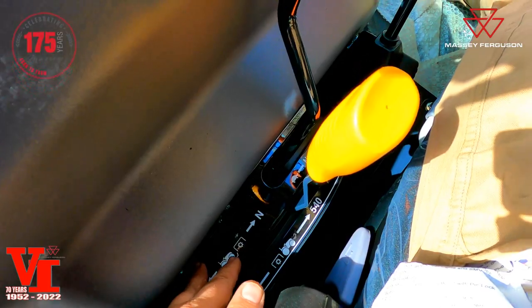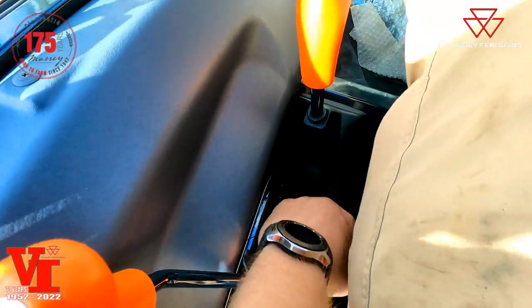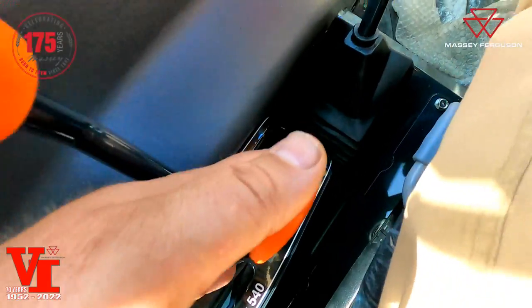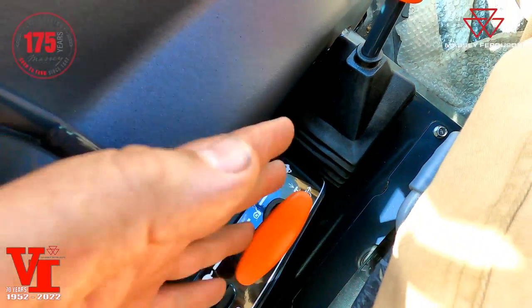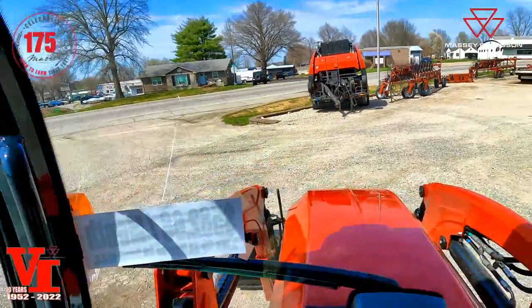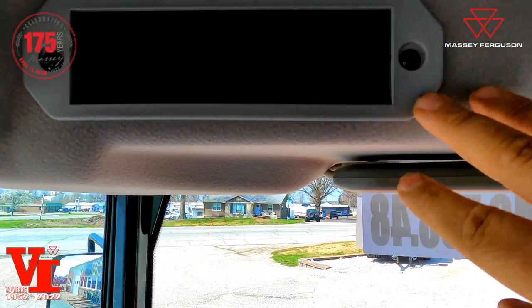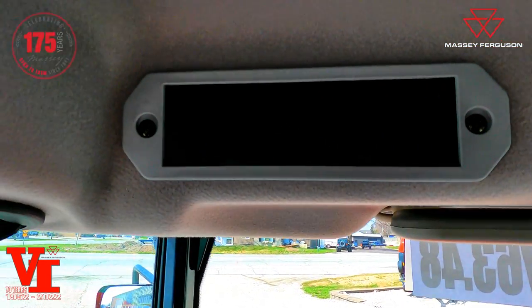This is your PTO engaged lever for the rear PTO. Mid PTO is an available option if you've got a front snowblower or rotary broom. Four-wheel drive engagement is right here: push down to engage, pull up to disengage. That's pretty much everything inside the cab. A dealer-installed radio option — regular radio or Bluetooth — is available through the Echo parts accessory system at Varnberg Implement.